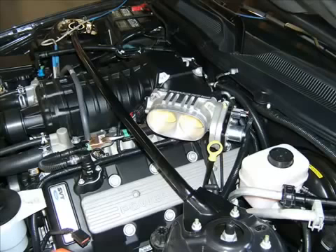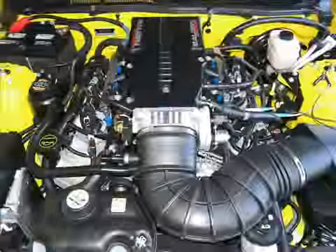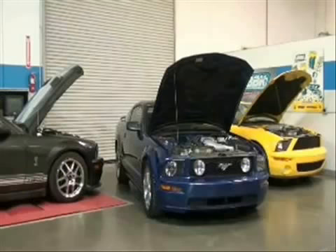This includes GT500s and Mustang GTs equipped with popular aftermarket superchargers such as Saleen, Roush, Ford Racing, Magna Charger, or Whipple, to name a few. During the following steps, please keep in mind that the electronic components on these throttle bodies are fairly sensitive — use care when handling them.